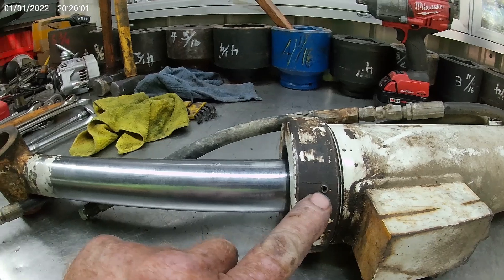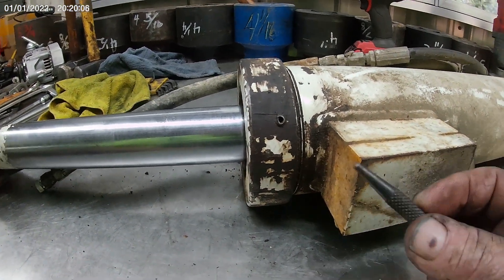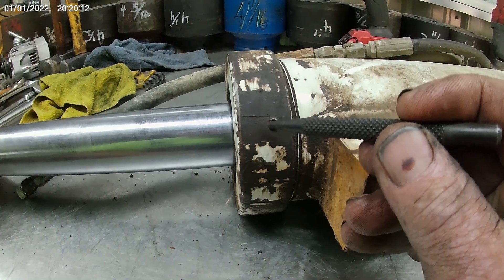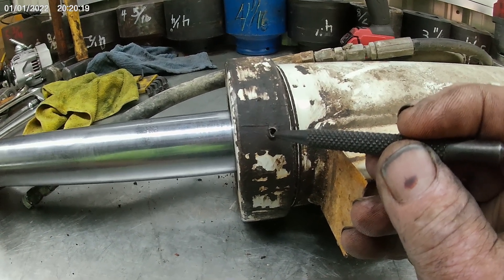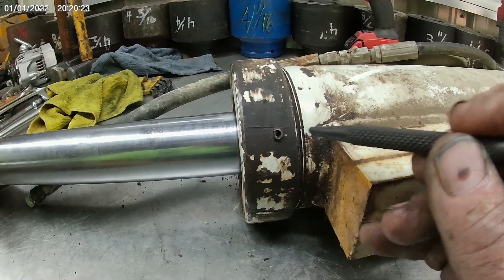When you get something like this, they can turn into a problem. What I'm going to try to do is take a long tapered punch like this, set it down in here, and try to knock that back where it belongs a little bit so I can hopefully get an Allen wrench in there. If not, I'm hoping I can start with a smaller one and wobble it around until I get one to fit decent enough to get that out.